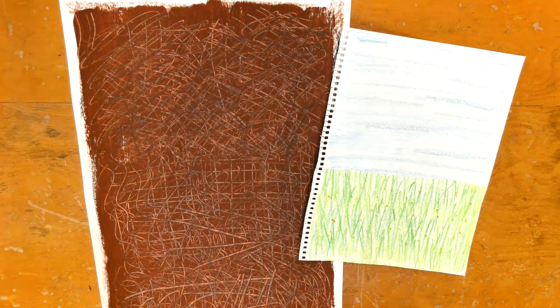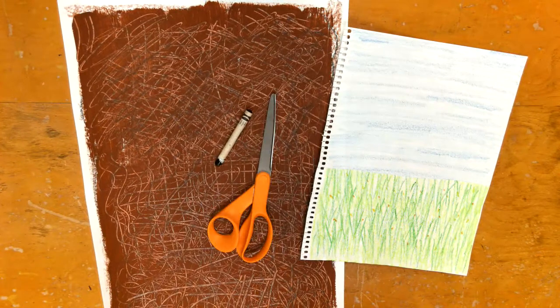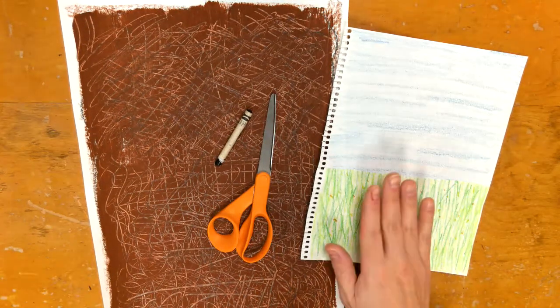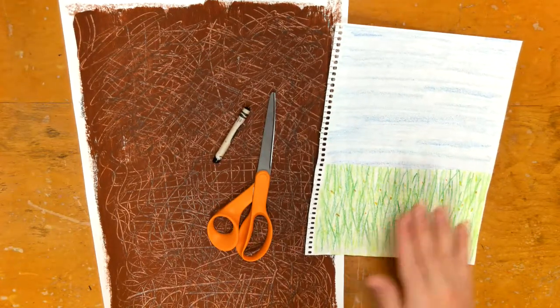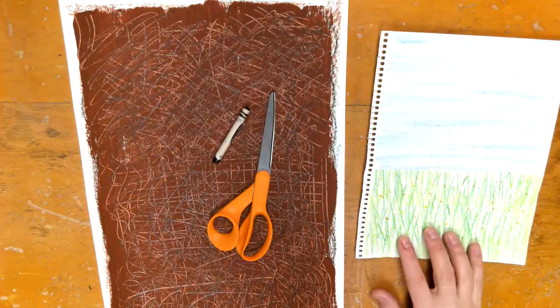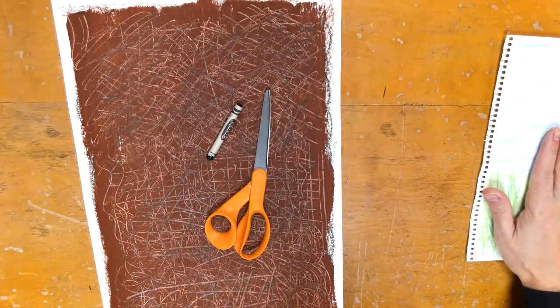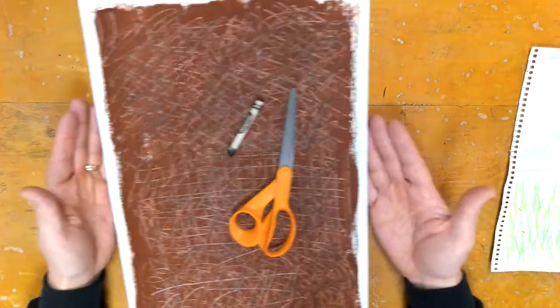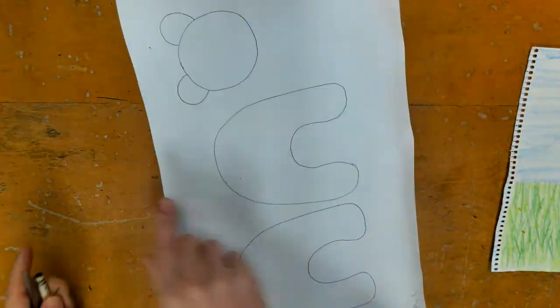Welcome, kindergarteners! Today you are going to need a black crayon and scissors. To make sure you're on the right step, you should have your background done from last week — a nice blue sky with a field of maybe flowers and grass. We'll come back to that the following week.